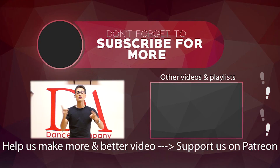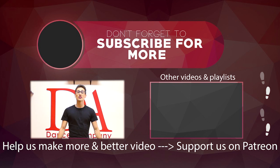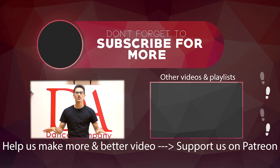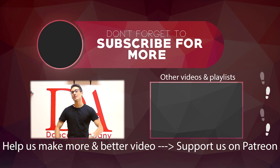Remember to subscribe and click the bell button so that YouTube will notify you whenever we upload something new. If you want, you can support us on Patreon — click on the green box to donate. Every donation counts towards making more awesome tutorials. Until next time, see you later, and don't forget you can subscribe to our email list — we have a link down in the description section below. Bye-bye!